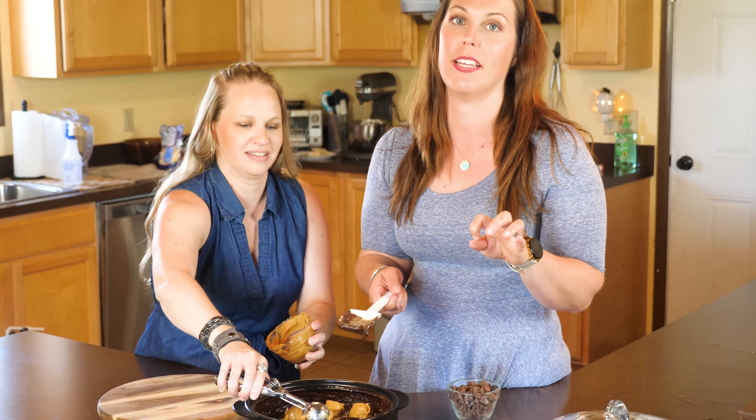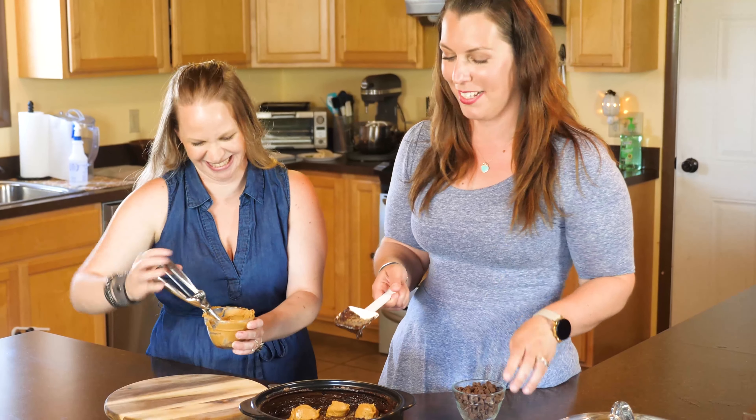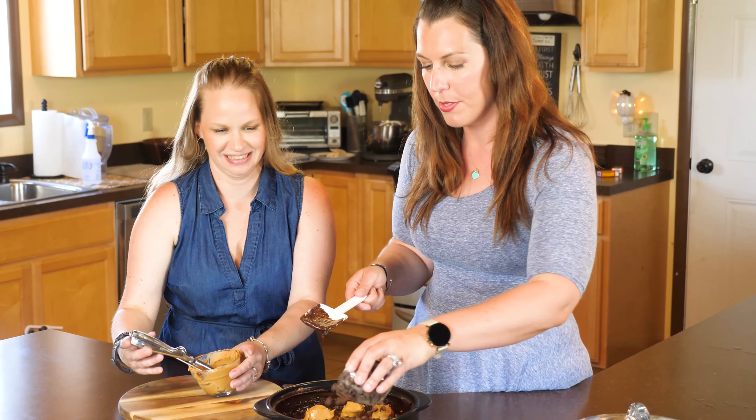One bad thing about the raw crock is you can have flour cake every 10 minutes! And then we'll just put some chocolate chips on here.